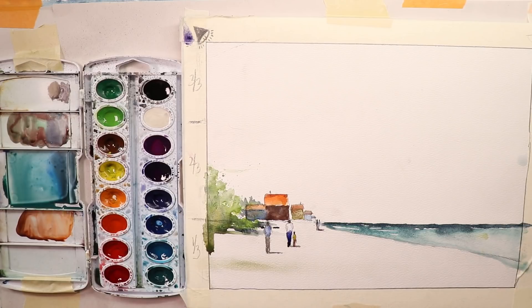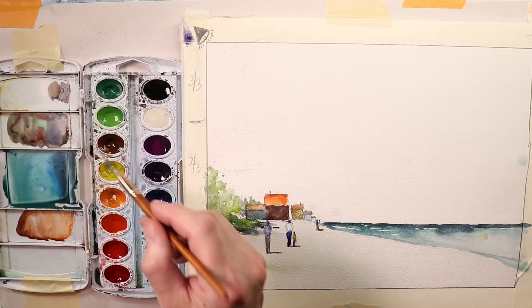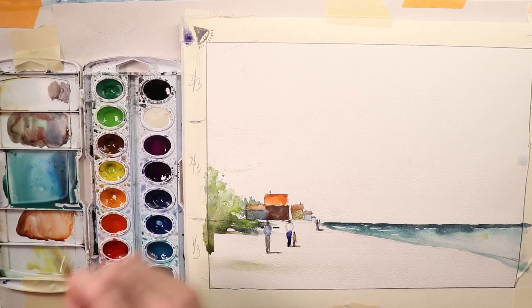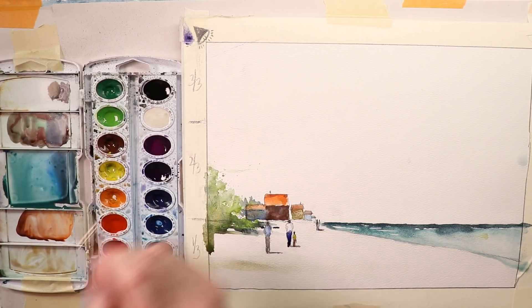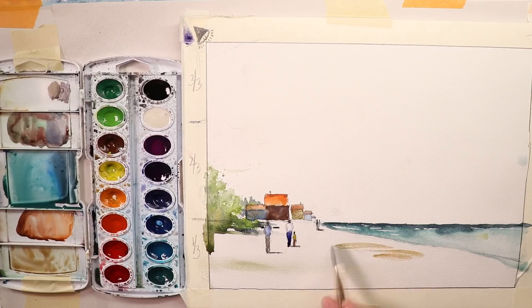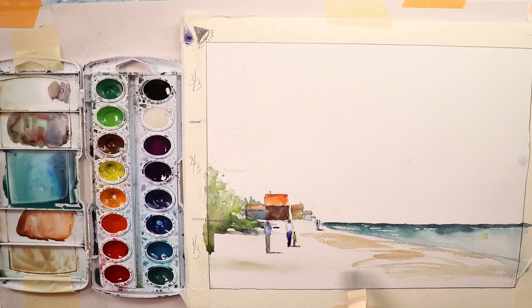Once you have that done, you've got your ocean in and you're all set. Rinse off your brush, and then figure out what you're going to use for the sand color — that would be yellow-brown. Mix that up and you should be good.